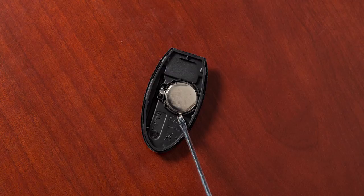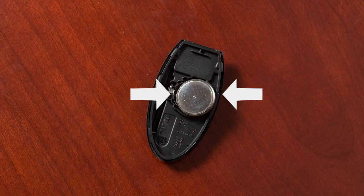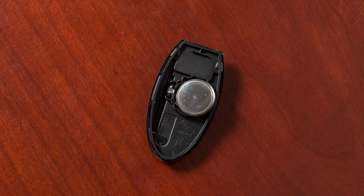Look at the battery to observe which side is up so you can put the replacement battery in the same way. Ensure your hands are clean and free from oil and grease before touching anything inside the key fob. Carefully hold the new battery by the edges every time you pick it up.